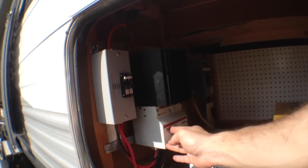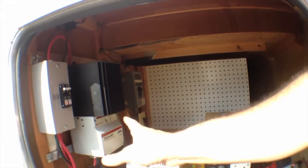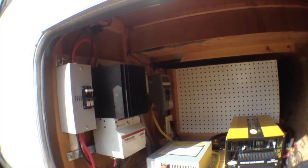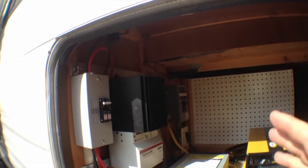So this sends power into the batteries. It regulates between different types of charge cycles, charging up the batteries depending on how full they are of electrical charge - does it really smart so they last a long time.